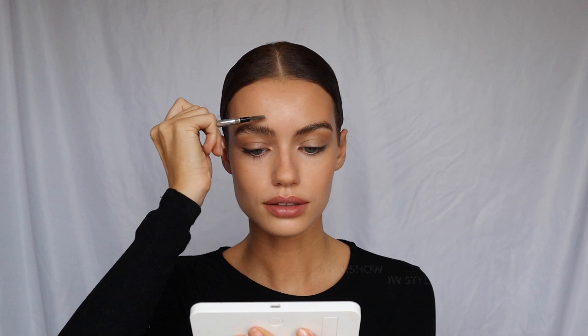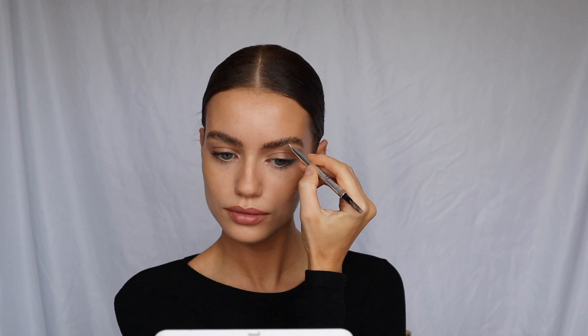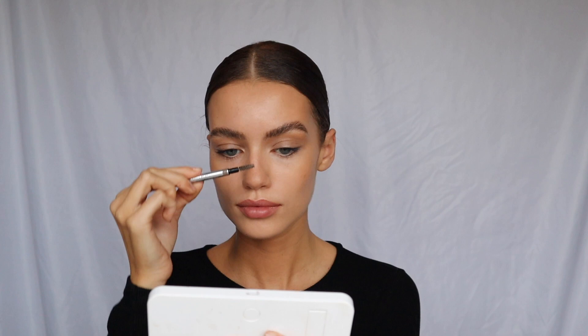Now for eyebrows, I'm going to lightly fill them in with my Dior pencil. My brows look very natural and I do think they were filled in just a tiny bit, so I'm just going to go in at the ends and fill in any little gaps. And now for blush, I'm going to use my NARS Orgasm blush — just tap that on.